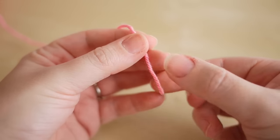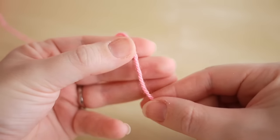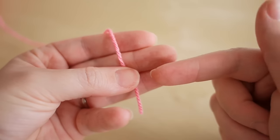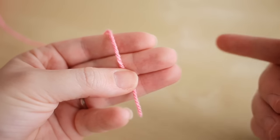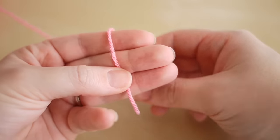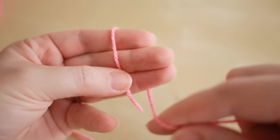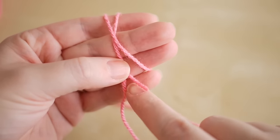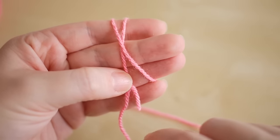What you want to do to start is take the loose end of your yarn and place it over your fingers like so. You might just want to use your thumb to hold that into place. You then take the working end of your yarn and wrap it around your fingers, and I'm going to use my little finger to hold that in place.